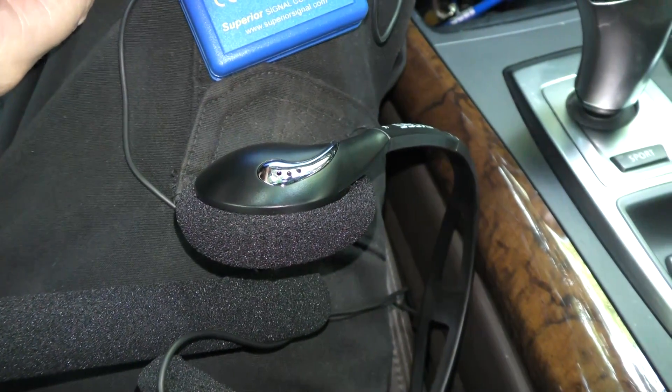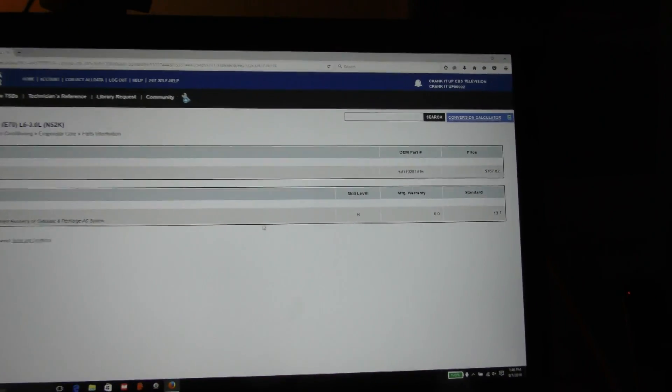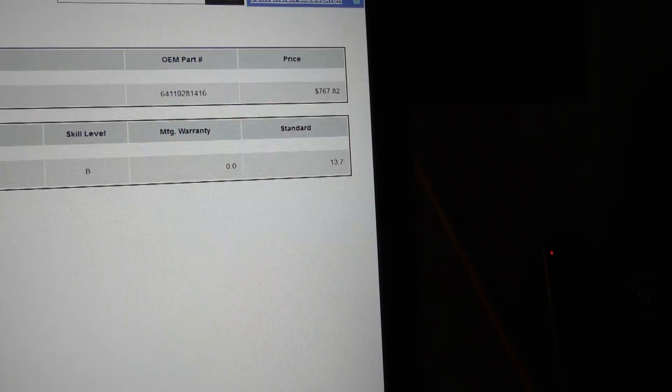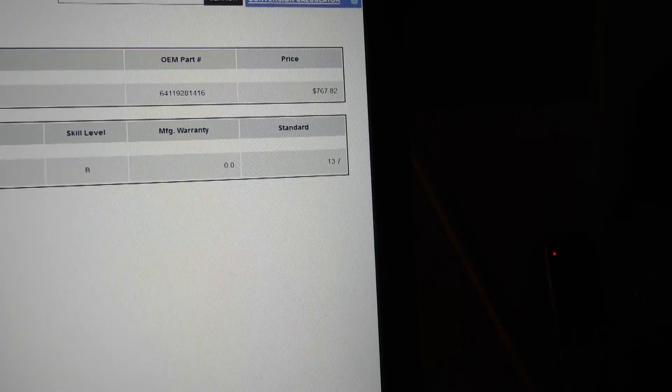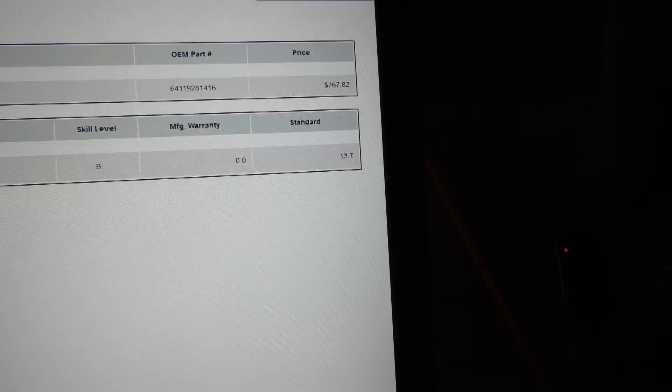It's a good thing to know where it's leaking, because you don't want to take that dash apart for nothing. On this BMW, look at this — the evaporator costs $767, but the labor is 13.7 hours, so it would cost you well over $2,000 to replace an evaporator. You don't want to do it if it's not the thing that's actually leaking.